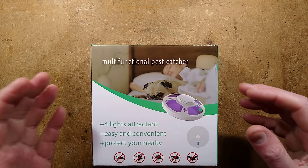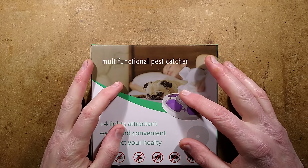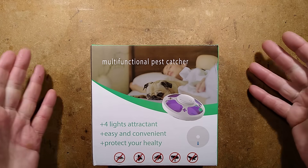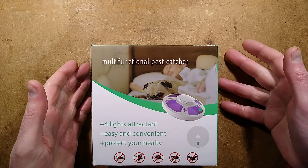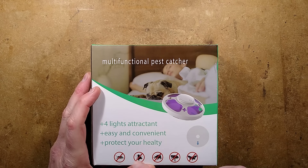I have looked at some various insect trapping devices recently, but this one's different because it's designed to sit in the floor and attract floor-dwelling bugs like fleas and things like that. And it says: four lights attractant, easy and convenient to protect your healthy.